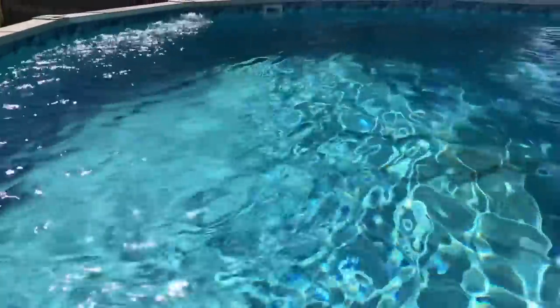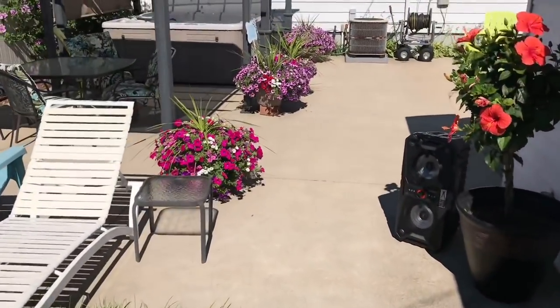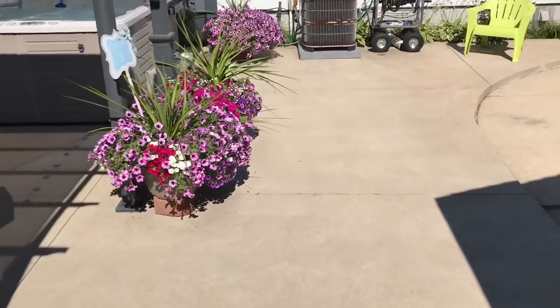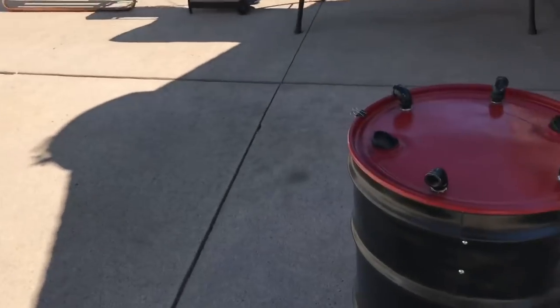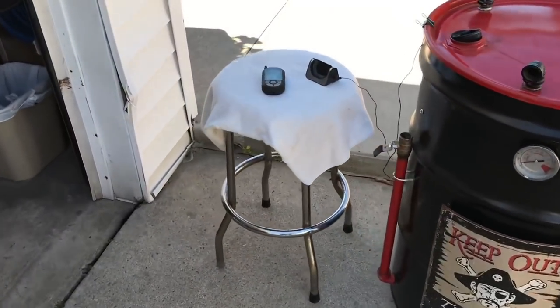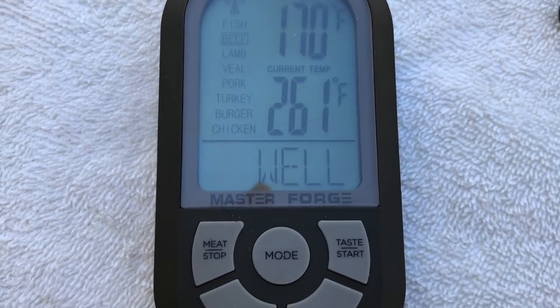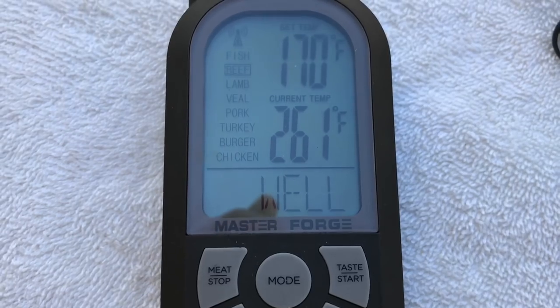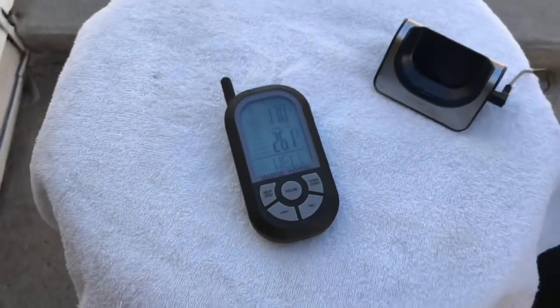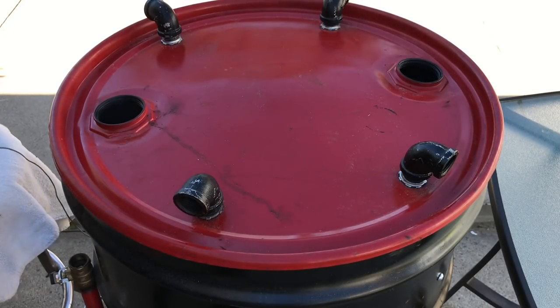I had to show you the pool — the water is nice. I think after we spritz these ribs I'm gonna have to get in. Bad thing about Michigan weather — you gotta savor every moment of it if you don't like the cold. Now we're holding at 261, went up about 10 or 11 degrees. Let's open this up and spritz them down — it's been about two hours.